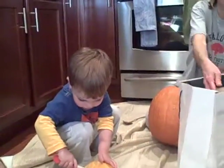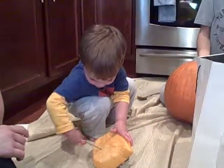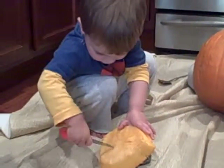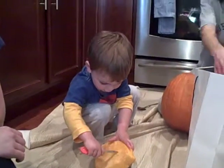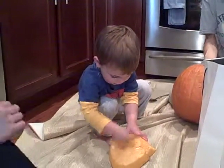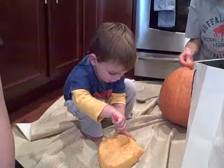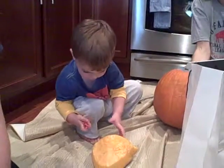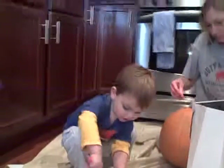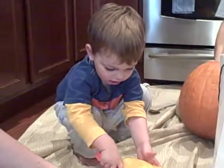What is it? Carving a pumpkin? Good job. Good job, Connor. Got the top of the pumpkin, huh?